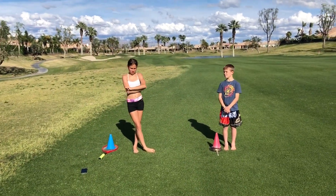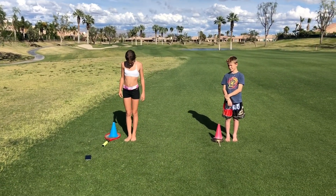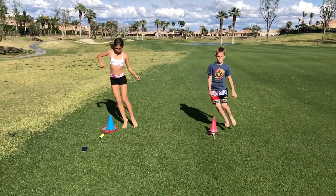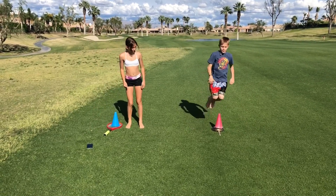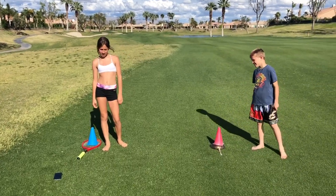Station number two. Simple — we're just going to do jumps over the cone. I want you doing three sets of ten at home. Here we go, Bodie and Claire. Ready? Go. One, two, three, four, five, six, seven, eight, nine, ten, eleven, twelve. Three sets of ten at home, guys.